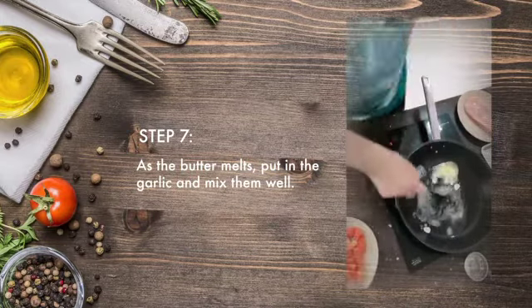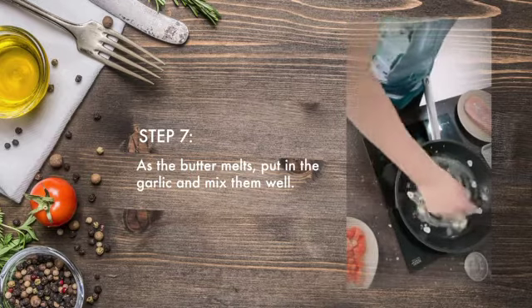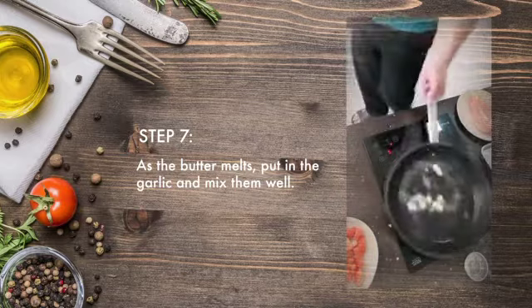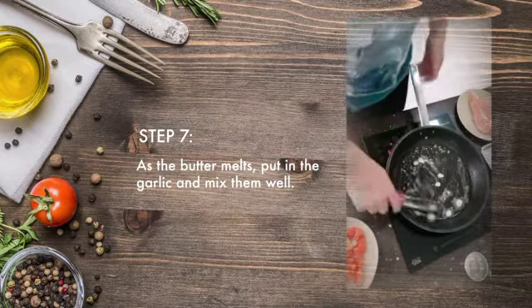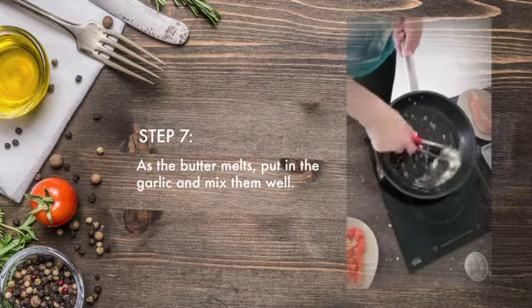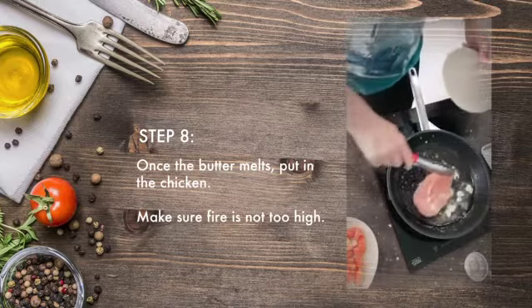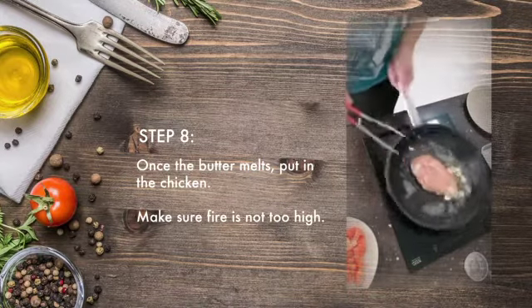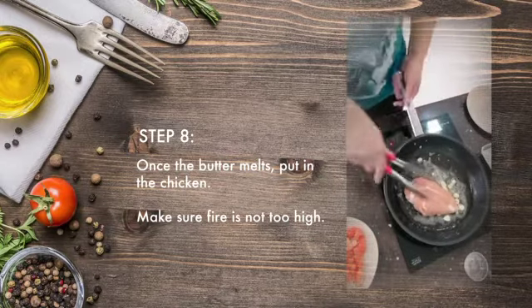We put in the garlic. When the garlic starts to smell good and the butter starts to melt, we put in the chicken. It's important not to hide it because you're using butter — remember, not to hide it.